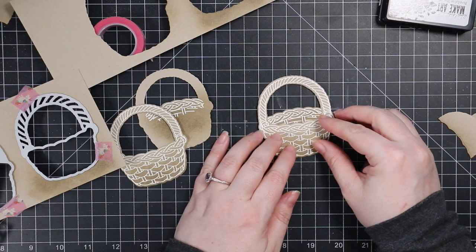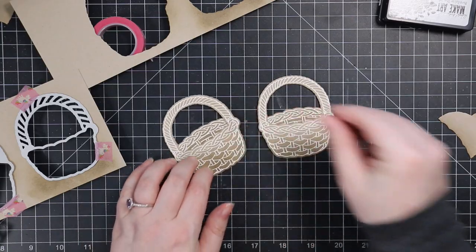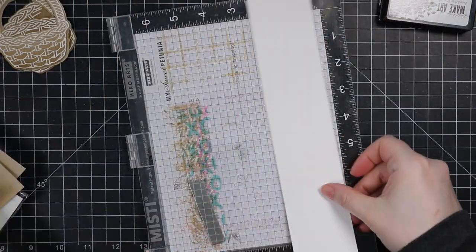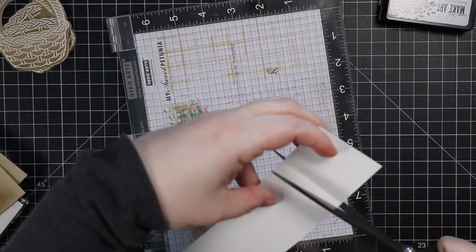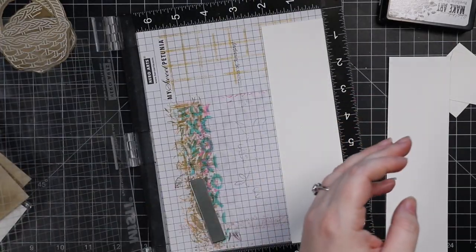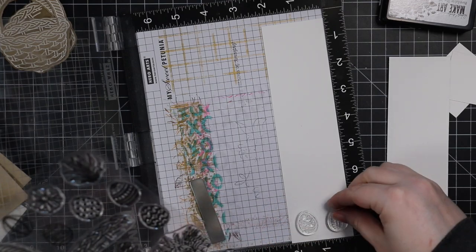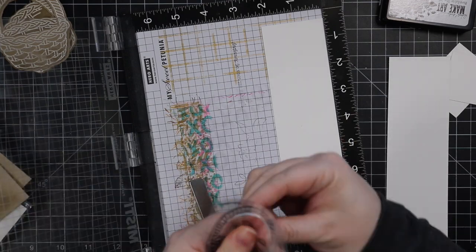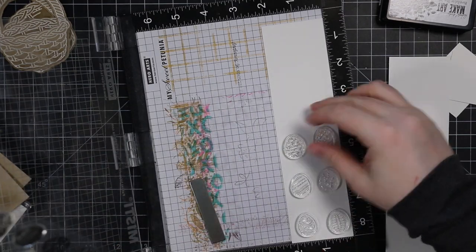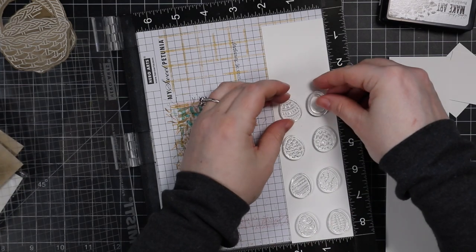Having that second wafer die, it's meant to line up perfectly so you have the entire front and inside of the basket with all the little detail. You don't always have to use it though, depending on what you're putting in the basket — there are some larger florals in the set that would just cover it up anyway. It just depends on what you're going to fill your little basket with.